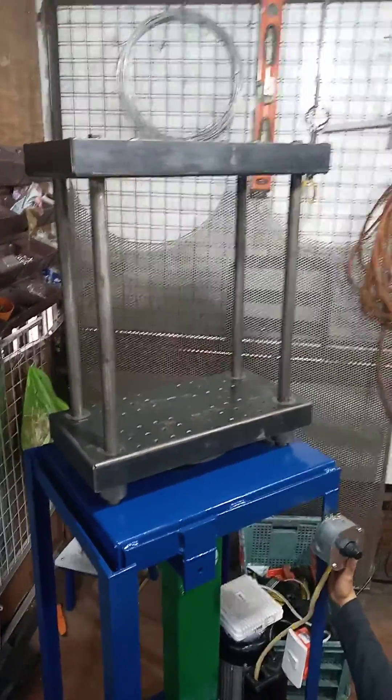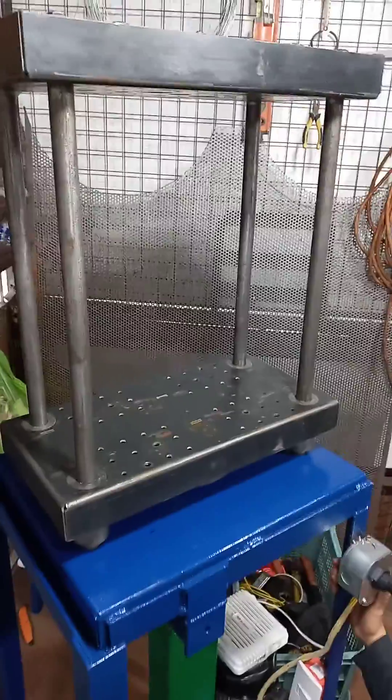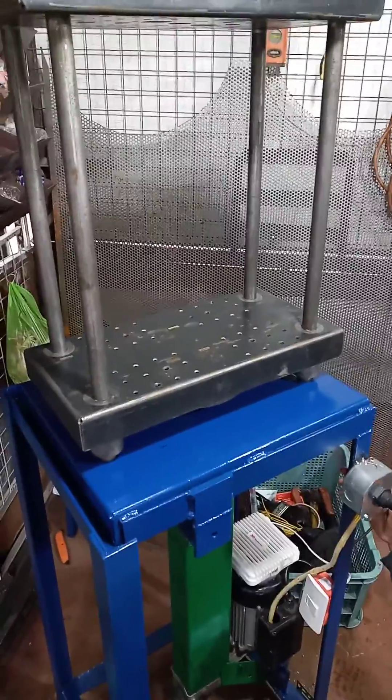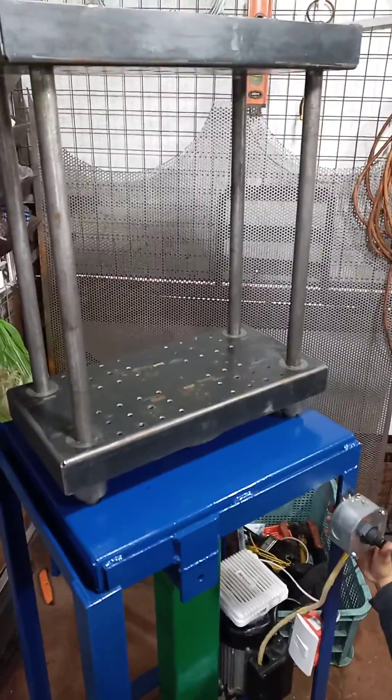This is our new compression molding machine. The molds will go in between this platen and this platen right here. We put the hot plastic in the mold, we'll squeeze it, and the mold is liquid cooled with a heat exchanger, so we pump coolant through it.